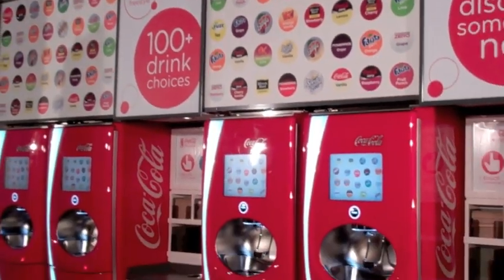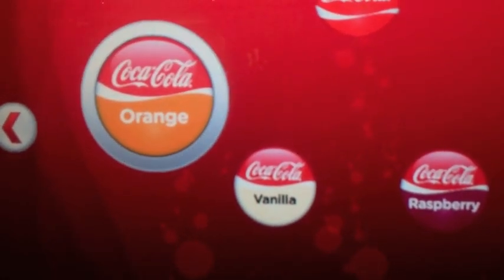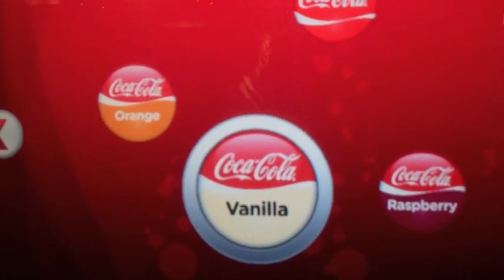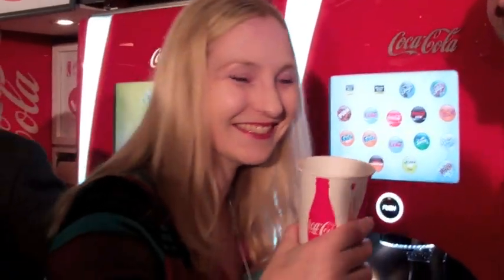Now you can simply choose one of the flavors preloaded into the machine, or try creating your own recipe. Here I am mixing a bit of Coca-Cola Orange with Coca-Cola Vanilla, and the result is a creamsicle-flavored drink that actually tastes pretty good.